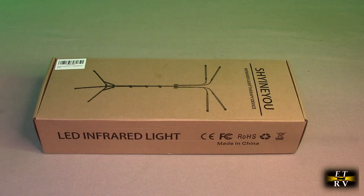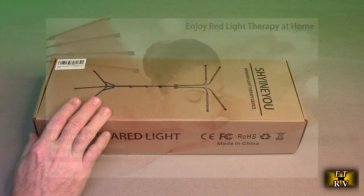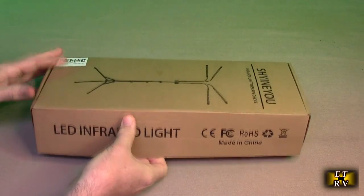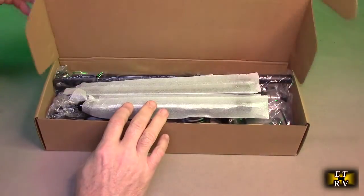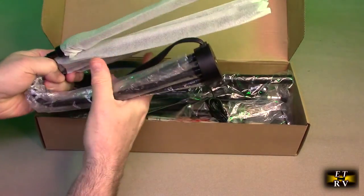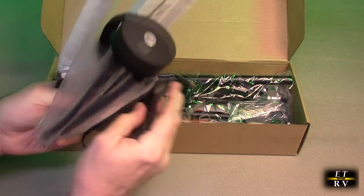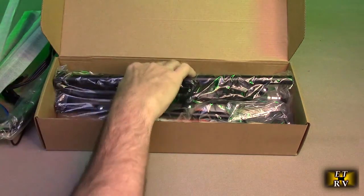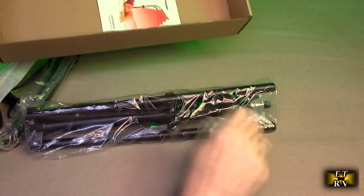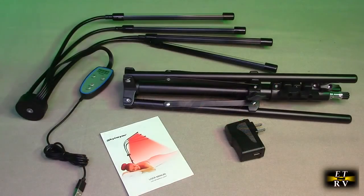The stand will go from 15 inches to 60 inches. This has a combination of two wavelengths: 660 nanometer and 850 nanometer deep red light therapy. Let's open this up right now and take a look at what's inside. We've got the LED lights with the controller and the USB port, the actual stand, an AC/DC adapter, and a little instruction booklet. There's everything out of the box.